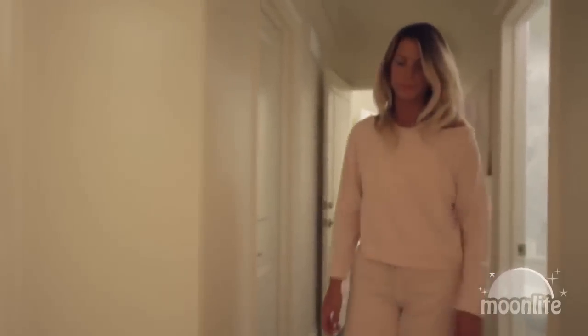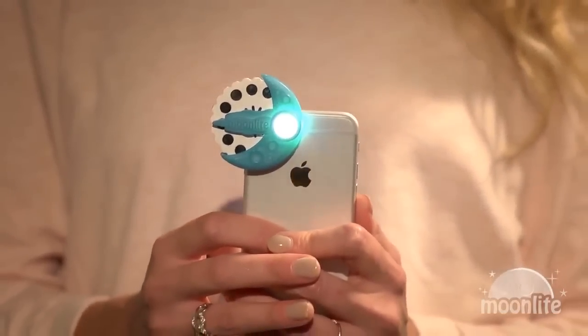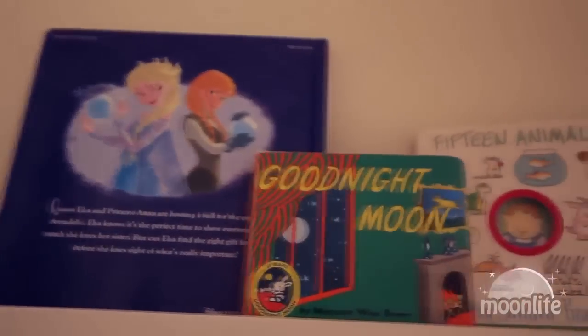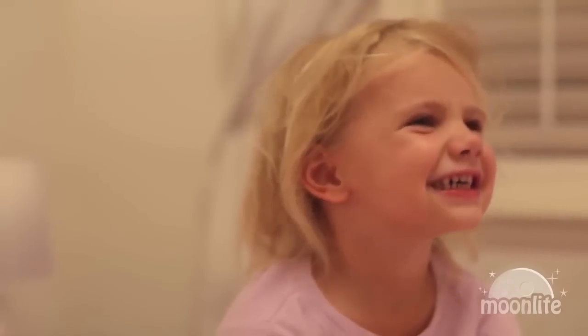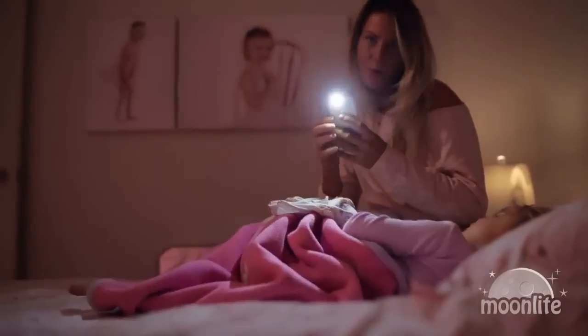As you can see, bedtime stories have become a lot more exciting in our house, something we both really look forward to because of Moonlight — a children's projection story reader that easily attaches to your mobile phone and instantly adds magic to story time. Stories have always been a staple in our bedtime routine. It was sometimes difficult to keep Chloe engaged in reading books, so one night I decided to shake things up and use a flashlight from my phone to create our own story out of shadow puppets.